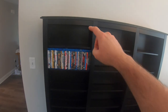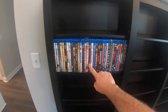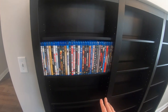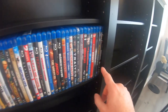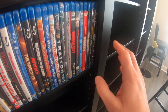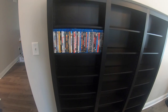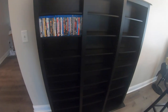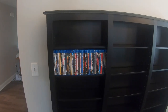We're going to fill up one shelf and see how many Blu-rays this cabinet holds. There are 24 total shelves throughout the entire cabinet. You can fit 35 Blu-rays without slip covers per shelf — this would be the same for your 4Ks without slips. So 35 multiplied by 24 shelves comes out to 840 Blu-rays total. Again, that's with no slip covers and no steelbooks — 35 cased Blu-rays per shelf.